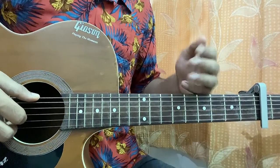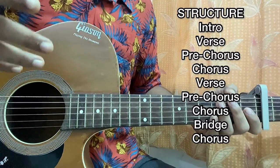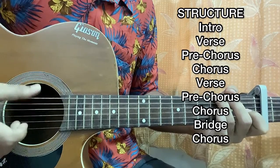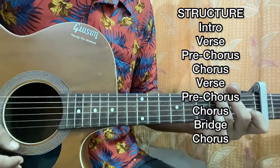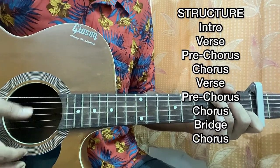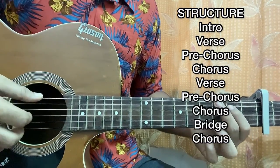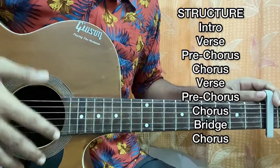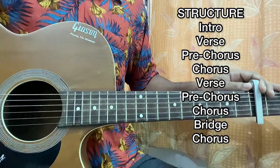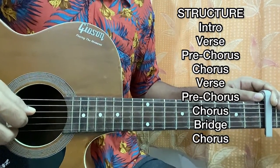The structure starts off with the intro, then we have the verse, then the pre-chorus, then the chorus. After that we have the nana part — basically the interlude — which comes after the chorus. Then it's the next verse, next pre-chorus, next chorus again, and next interlude. So everything repeats the same. Then we have a bridge, which is basically the same as the pre-chorus, and then we have the last chorus of the song.